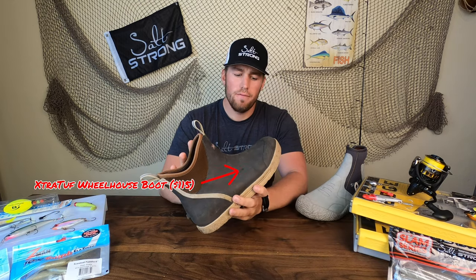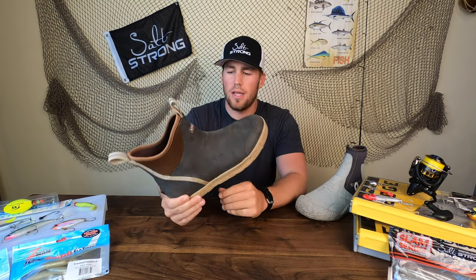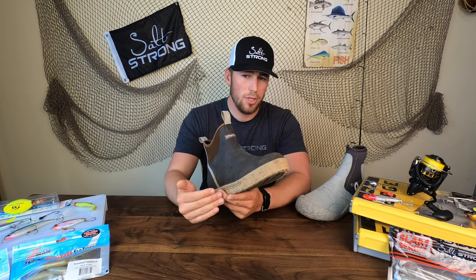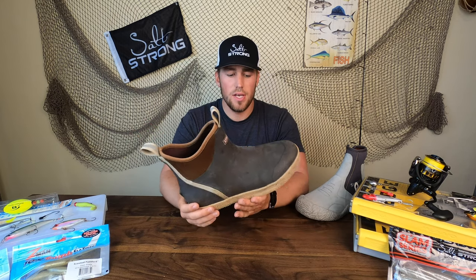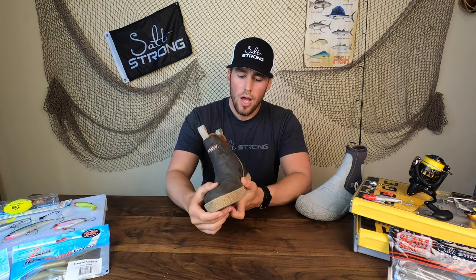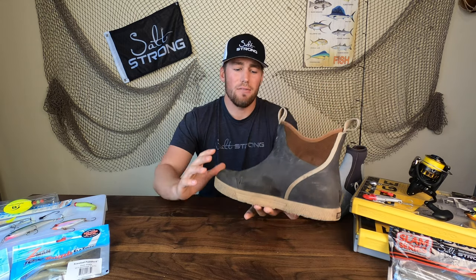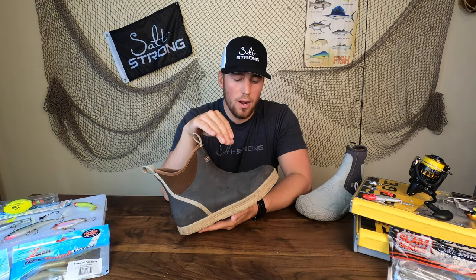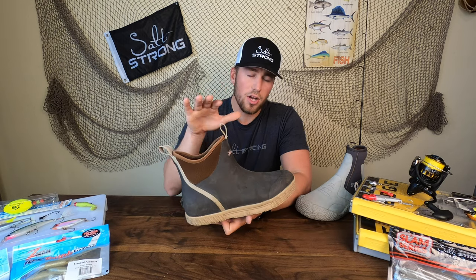They do have a cheaper version called the regular Extra Tough ankle, but this one's a little more insulated and has a higher ankle, which I prefer for cold weather. It runs about $110 to $115 depending on where you buy it. I really enjoy this boot when I know I'm not going to be getting out of the water — it's extremely comfortable, the high ankle keeps me warm, and I usually wear it with a waterproof sock and tuck my pants into it. It's very well insulated and comfortable even when operating pedals or sitting with feet on the kayak floor.